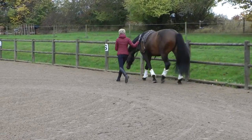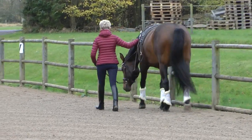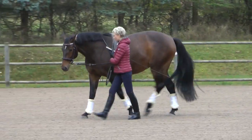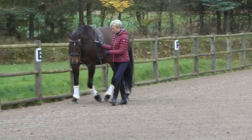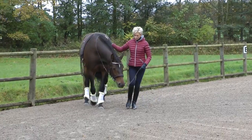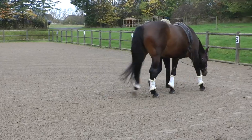I need her to stretch and step deeply under herself at the same time to get her to begin to lift her back. Amaze finds it difficult when I ask her to step over — as you can see here, she lifts her head often when I do so. She is quite difficult to get to work correctly. Instead of stepping under, she will try to bend her neck or she will stretch and get longer reins, then turn her head to the outside and her hind end to the inside.